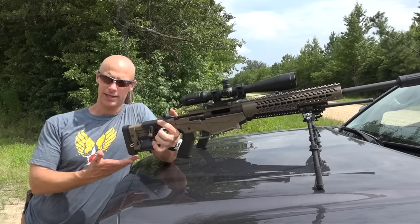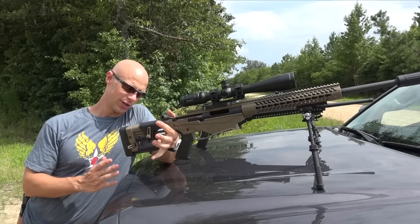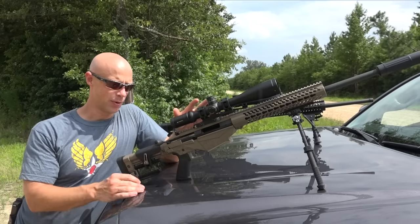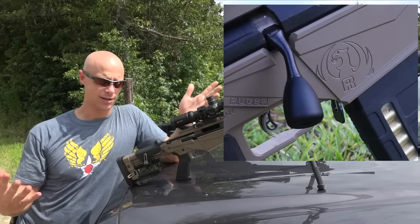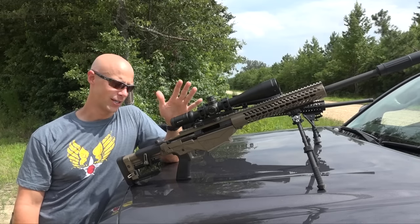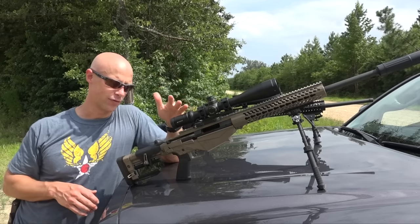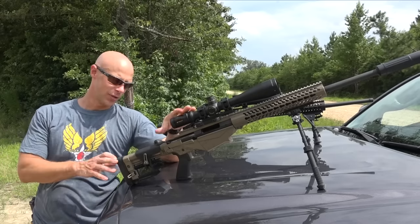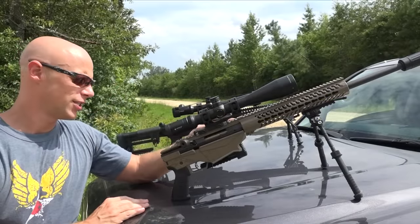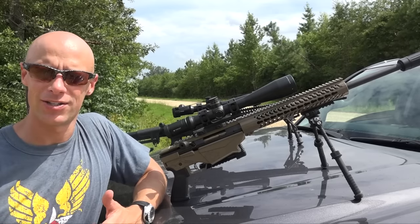It does have a 1913 rail section on the bottom that allows you to mount a monopod, which is advantageous for shooting off a bipod or in different barrier positions. The bolt knob is large and lets you really grab onto it even with sweaty hands — and you can also remove it and put any number of aftermarket knobs on there. The stock also has a castle nut, so any AR stock — like a Magpul PRS — will fit right on there. The stock does fold to the side on a tension-based mechanism, which is great for transportation.